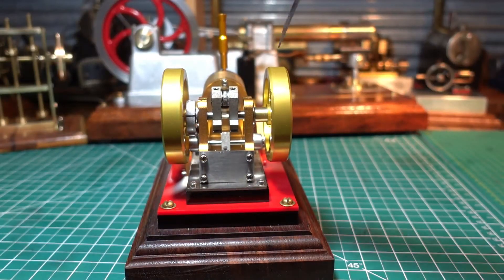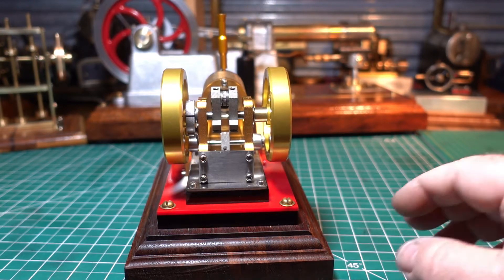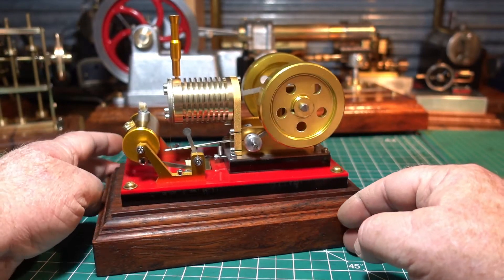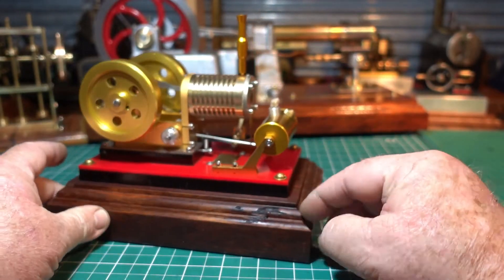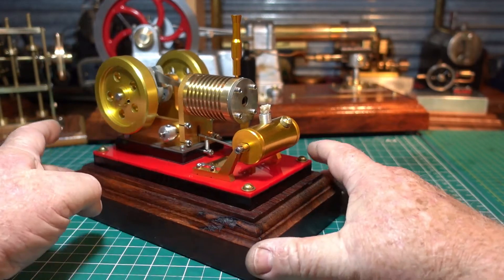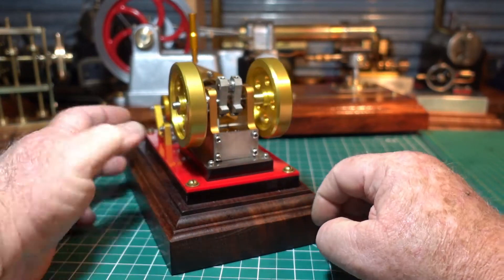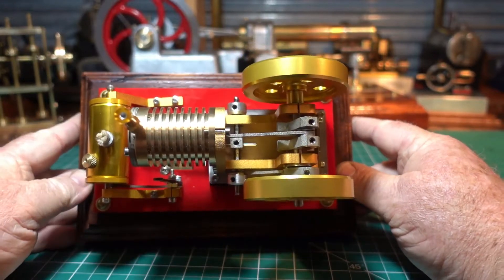It had a plastic wide washer there. Took that off, turned up a bit of brass for in there. Mounted it on the hardwood that I usually use for all my engines — natural wood. You can see a bit of softness there, that's hard there — but anyway, as we say, it's natural wood. Nicely routed, some brass screws holding it down.